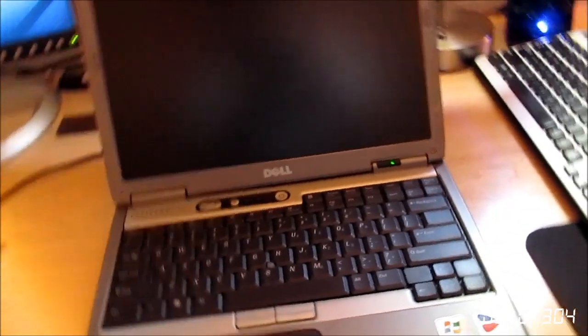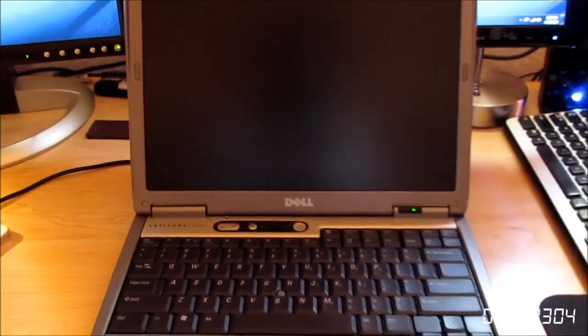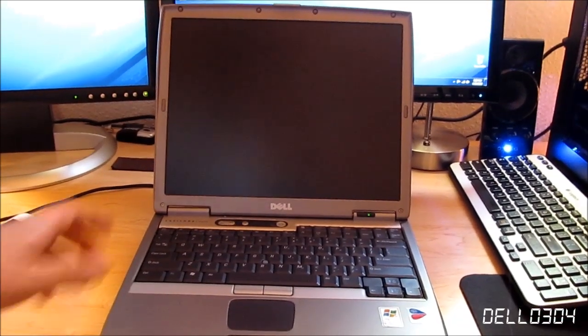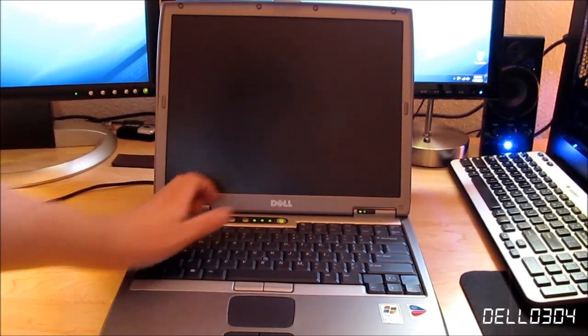Let's go ahead and put the camera back on the tripod. I'm going to back up and boot this thing up. While it's booting up, I'll give you some of the specs.